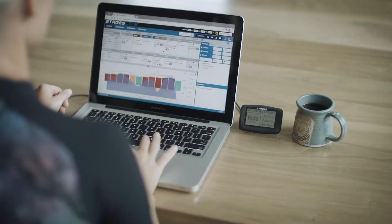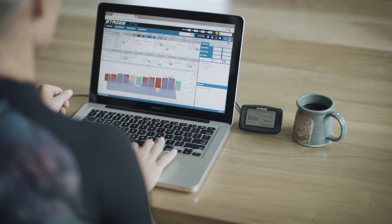The new Stages customer has two months of premium access with Stages Link. The very first thing you'll be able to choose is a training plan that you want to follow. I think we landed on a great place with a product that is going to change the way people think about training with a GPS head unit on their bike.